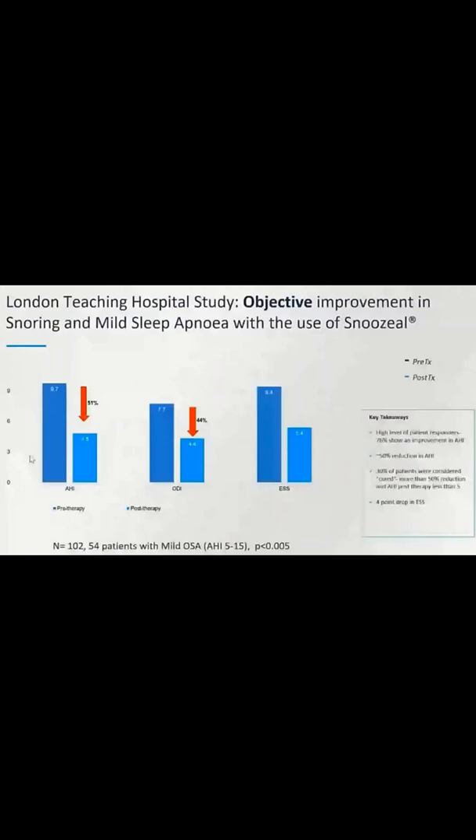This slide looks at the severity of sleep apnea and how Snoozeal affects it. It seems that Snoozeal improves sleep apnea scores by 50% and also reduces the Epworth score by 50%. The Epworth score is a score of daytime tiredness — the higher the score, the more tired you are during the day. We measure this because a lot of people with sleep apnea don't get enough restful sleep and are therefore tired during the day. A 50% reduction in this score is significant, and a 50% reduction in sleep apnea, even from mild, is still important and useful.